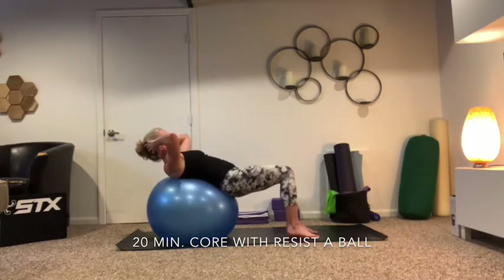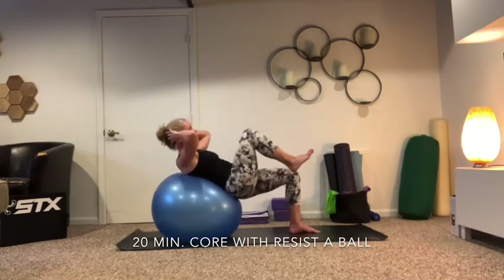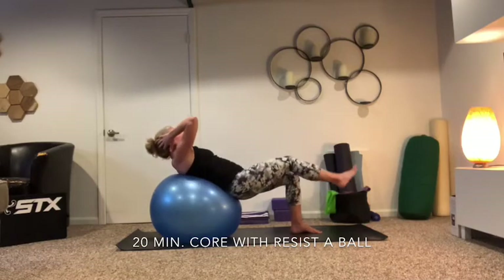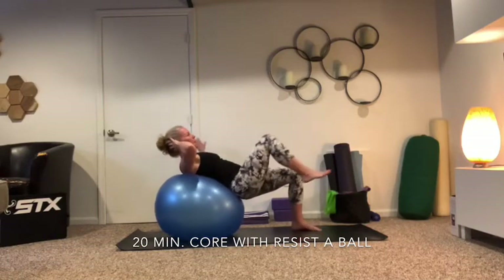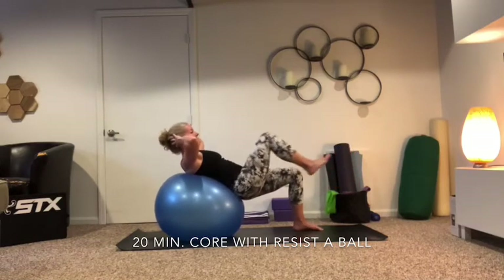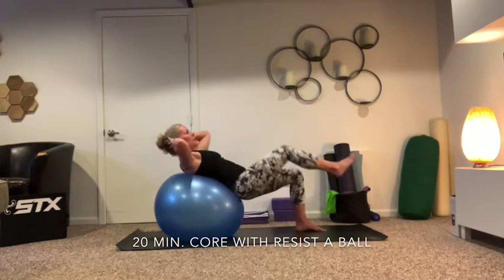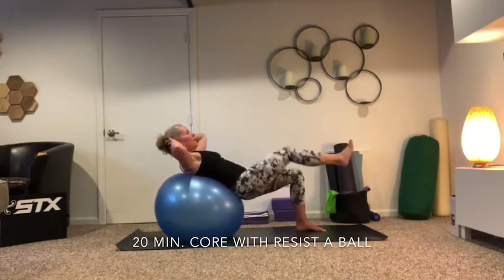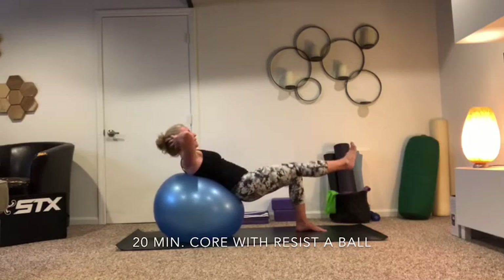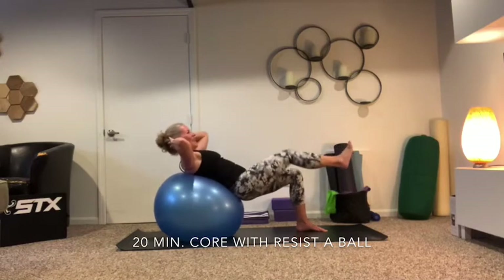Stay on your right side — in and out, in and out. Eight right here, seven, six, five, four, three, two, and one. Now left elbow to right knee — squeeze. Three, four, five, six, seven, eight — we're going to do ten, nine, and ten.